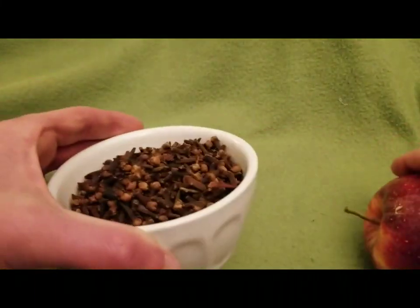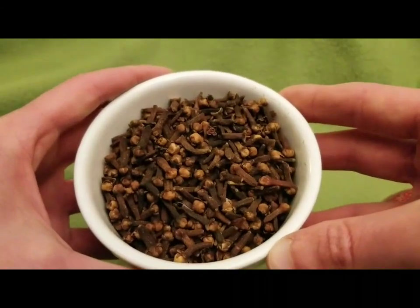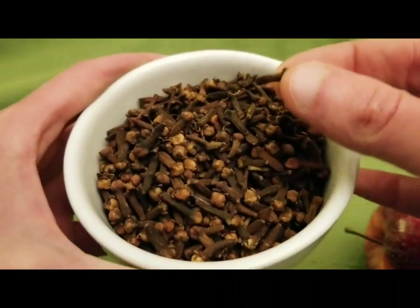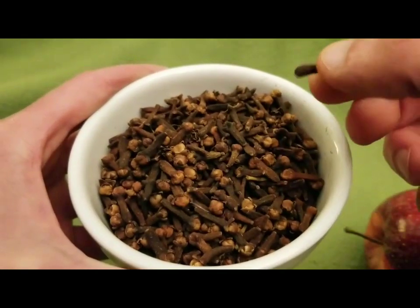Then you are going to need cloves — whole cloves, not ground. Ground cloves will not do you any good. These cloves have a wonderful spicy holiday scent about them and I absolutely love them.